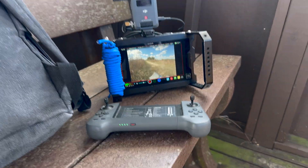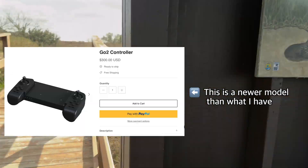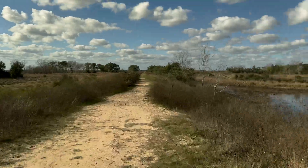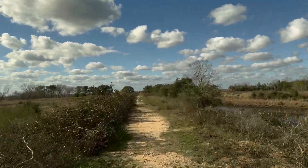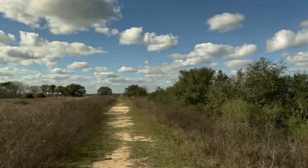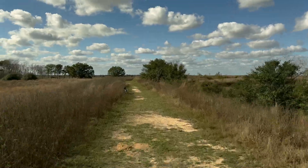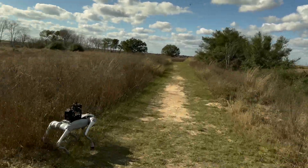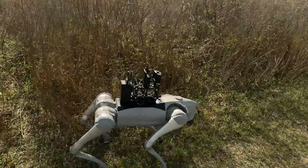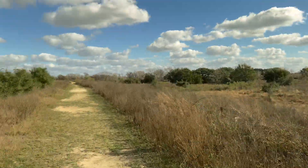As it turns out, Unitree's remote controller, which cost a few hundred dollars, will lose connection long before DJI's video connection ever will. Once the robot is a far enough distance away from the controller, it will start receiving signals at random intervals that will make the robot impossible to control, which can pose an issue if there are hazards nearby. That's why in the footage, you will see the robot start moving erratically.